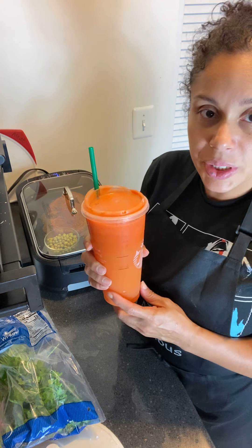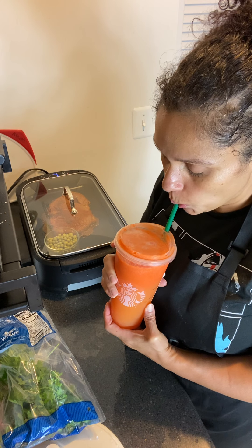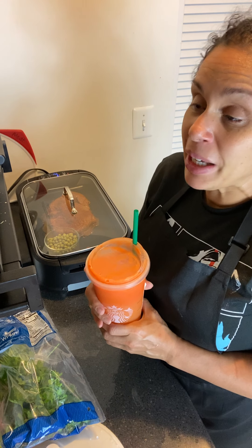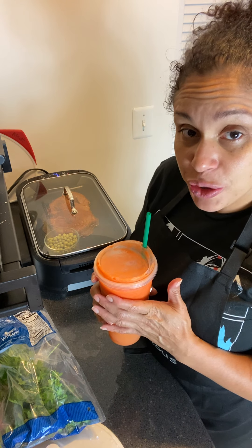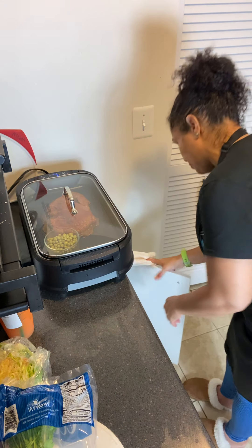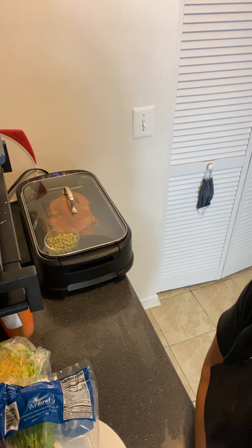I'm a little thirsty, so I'm going to drink some of this juice. I made some carrot-grapefruit juice this morning and it was really good. Since I'm feeling like a glass of wine, I'd rather just drink this. Let me go ahead and get started with the salad.